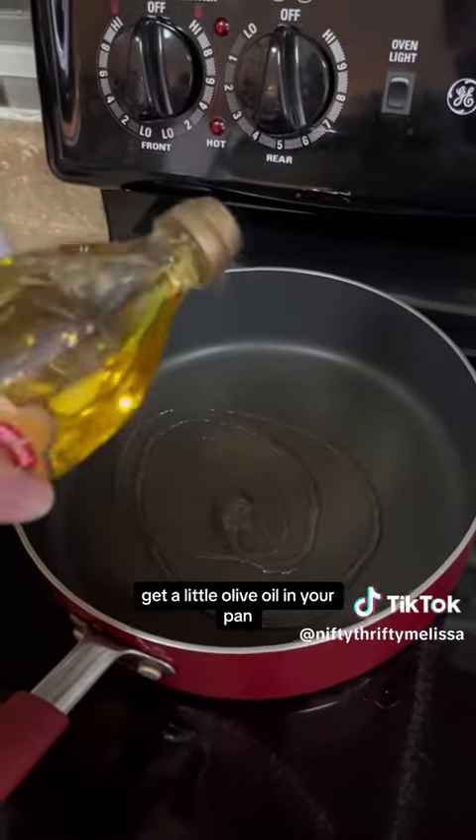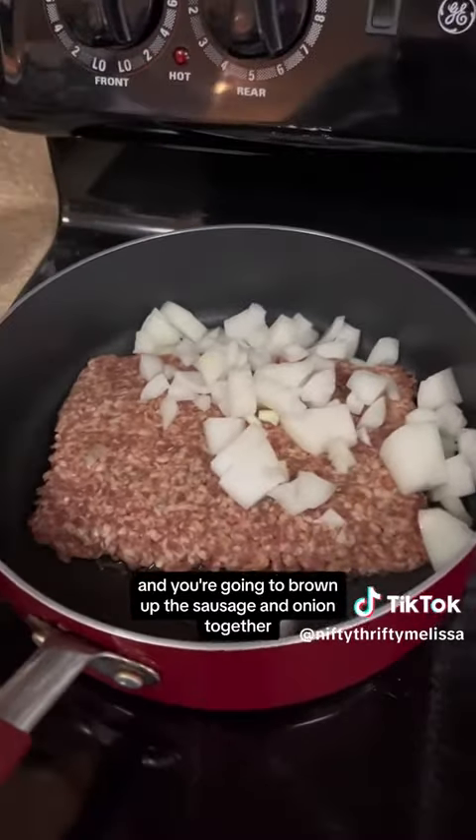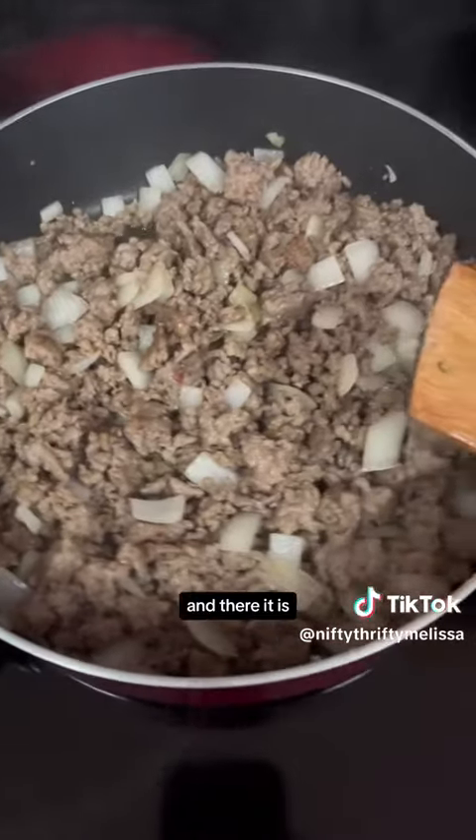Get a little olive oil in your pan, and you're going to brown up the sausage and onion together. And there it is all done.